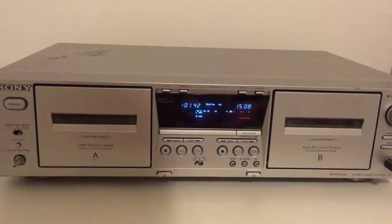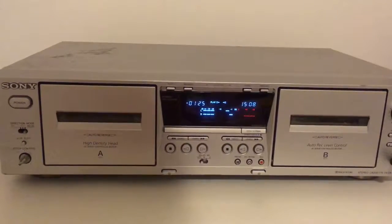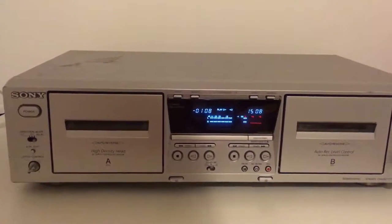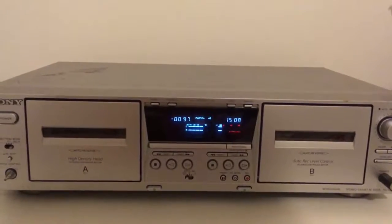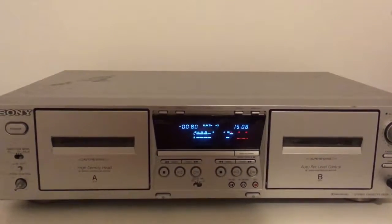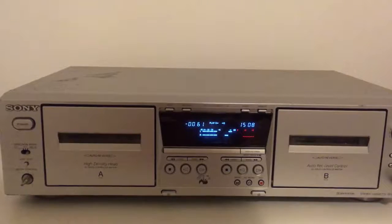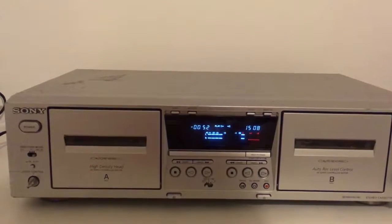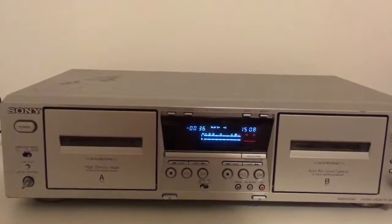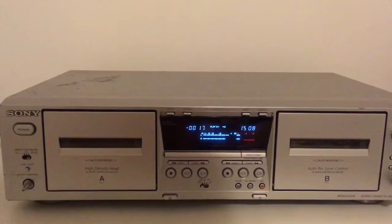To be honest, the sound is not very bad. It's a two-head deck — nothing special. It doesn't have those fancy sound features that all the Pioneers or Nakamichis have. But it's an honest deck. If you want to play some old cassettes you have at home — ones that bring back memories from your earlier years — why not? This is a good machine for playing tapes, from my point of view.